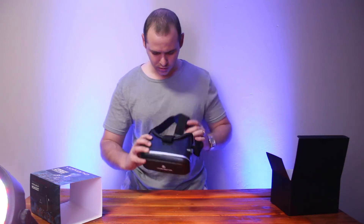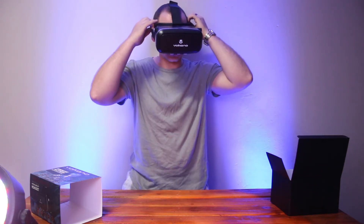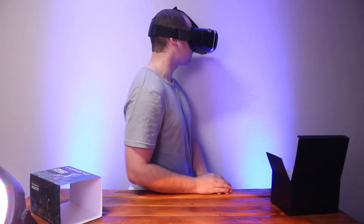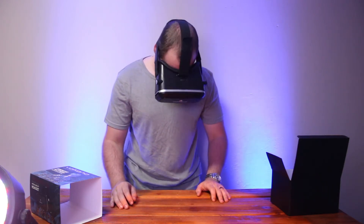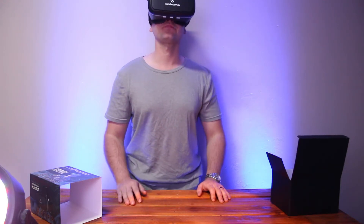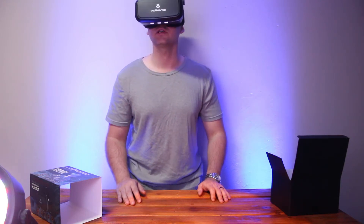Let's put this thing on. As you can see, this is what it looks like from the side, other side, front view, and top view. Even doing this, it really does feel a little bit loose. But yeah, it's all right.